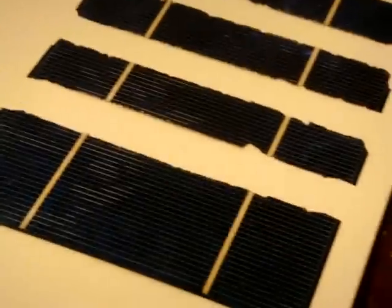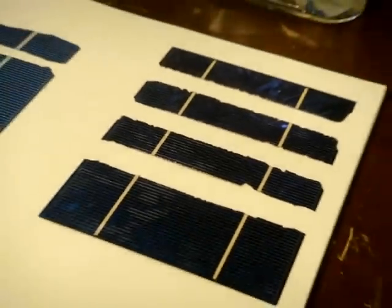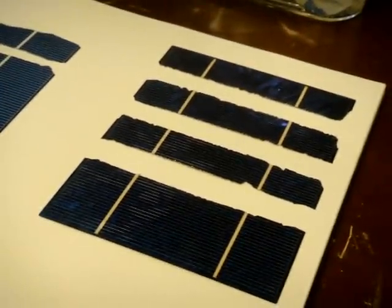And again, you may want to take a conventional cell and dice it up into many slices so you can stack those slices to achieve higher voltage potentials.